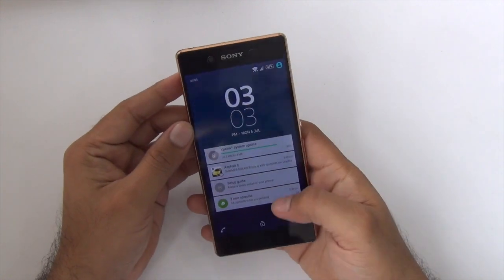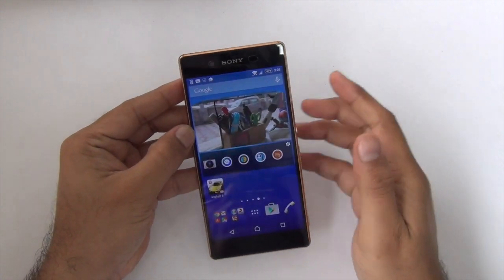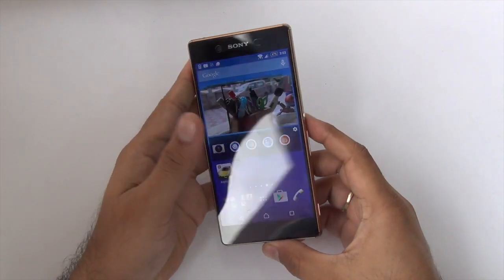Hey guys, what's up! I'm Rohit Kunal, your host on Click Digest, and in this video I'm going to quickly give you a gaming and benchmark review of the Sony Xperia Z3 Plus.